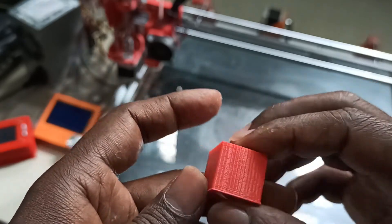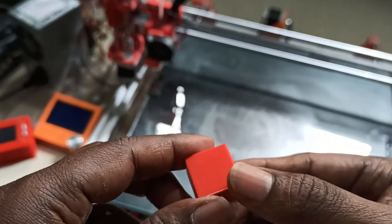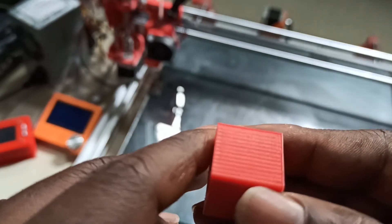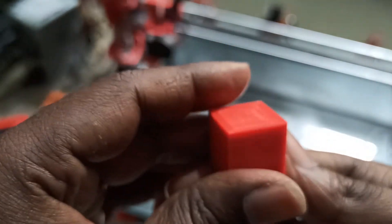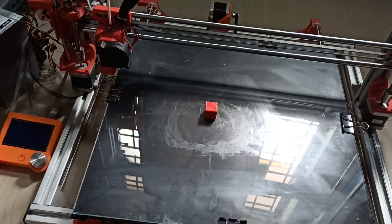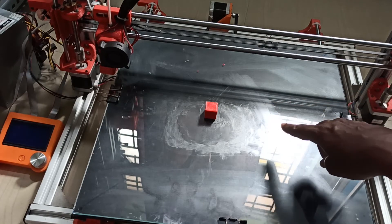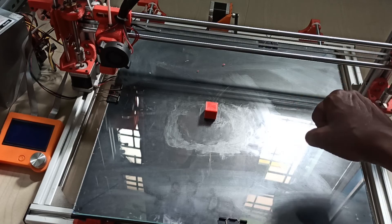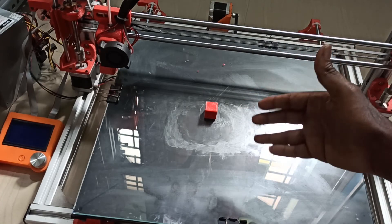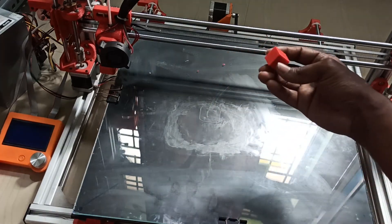Finally our printer is ready and it's printing well. I'll do a few tweaks for the temperature — PID tuning — and I also need to adjust the belt tensions. Also, the printer is not printing exactly in the center; it's printing off to one side, so I'll make another video for bed centering. We'll see how to do that in later videos, but for now this 3D printer is ready and working. We have completed the 3D printer build and it's printing good.